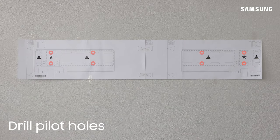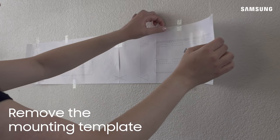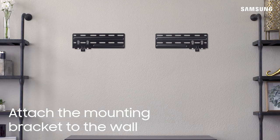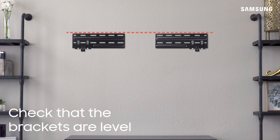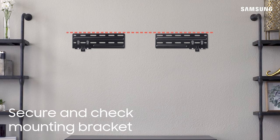Then drill at least 4 pilot holes for each wall bracket. Make sure to use the appropriate wall mounting hardware and tools for the type of wall you have. Once you have drilled your pilot holes, remove the mounting template. Attach the left and right mounting brackets to the wall, but don't fully tighten the screws just yet. Double check to make sure the brackets are still level, make any necessary adjustments, and then fully tighten the screws. Please ensure the brackets are securely and properly attached to the wall.